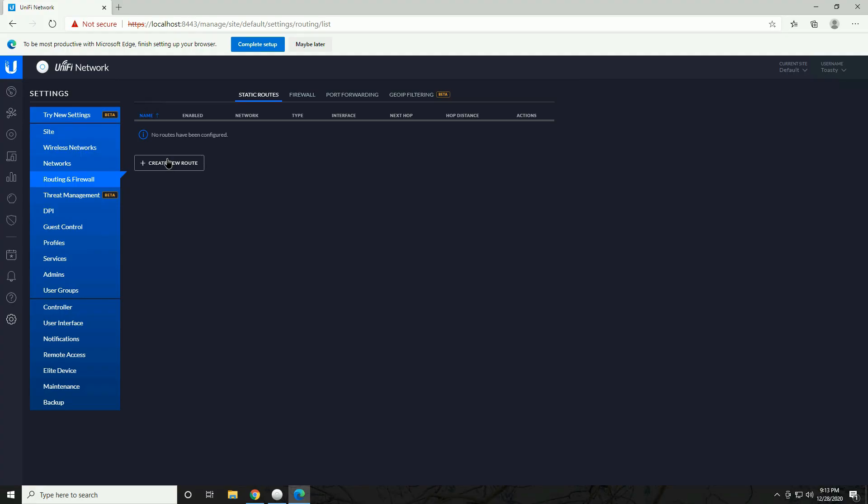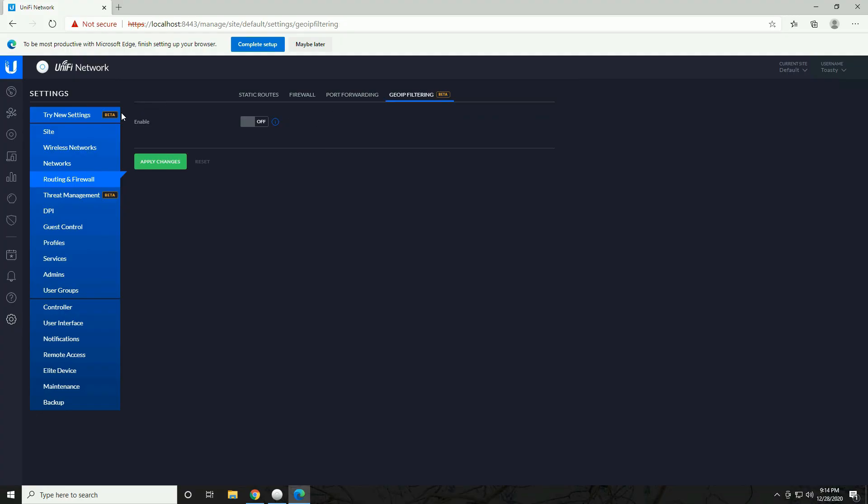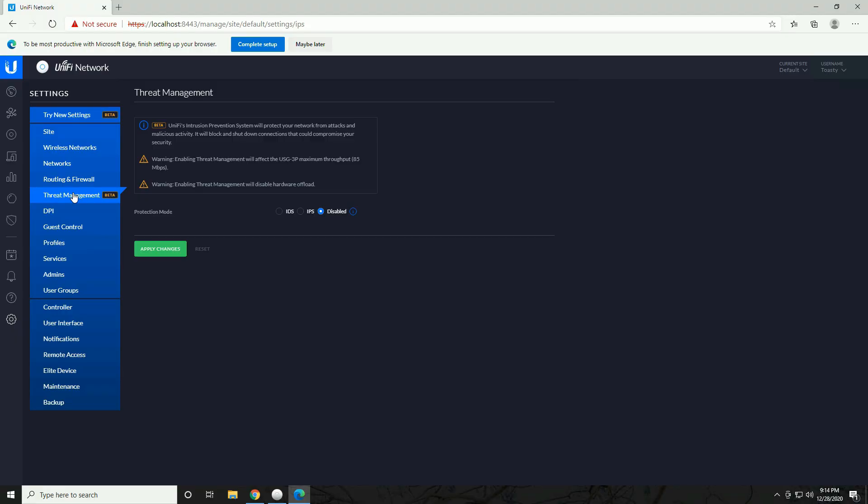In the Routing and Firewall tab you have static routes, firewall rules, port forwarding, and geo IP filtering — I'll go into those in the security setup video. The Threat Management tab is one of the main reasons to get the Security Gateway, offering IDS/IPS capability. However, with all threat management features enabled, you'll be limited to 85 megabits per second throughput, and it will also disable hardware offloading. If you have a fast internet connection over 85 megabits, think twice before enabling all of these.